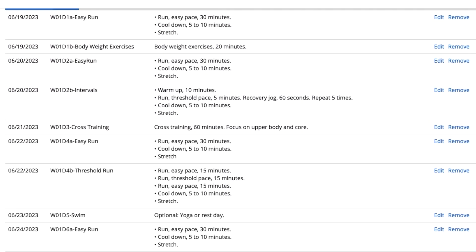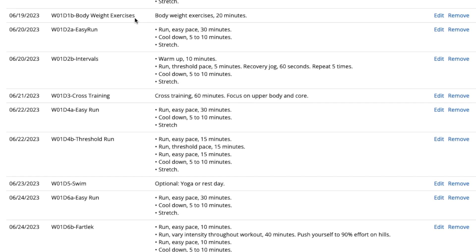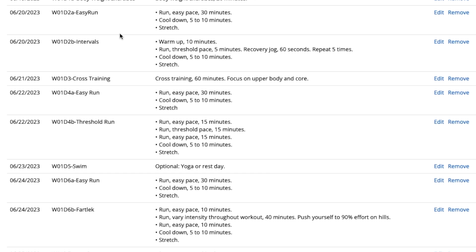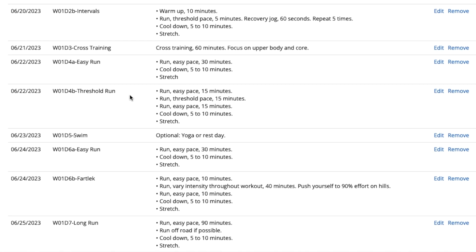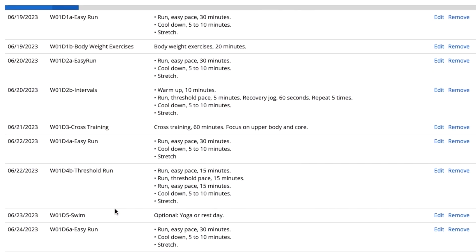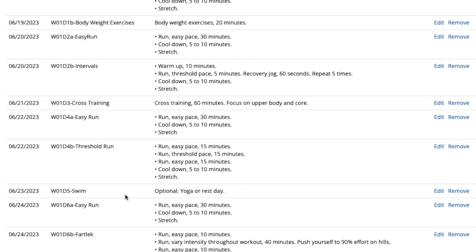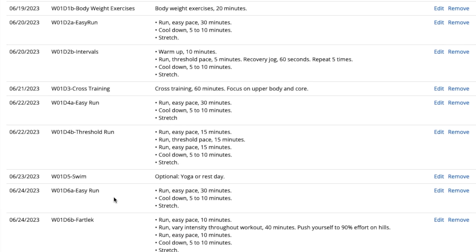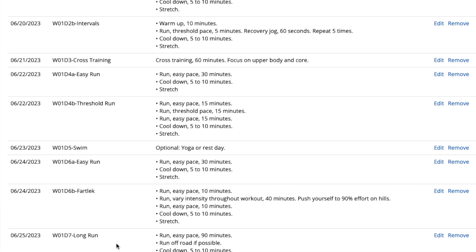Scrolling down to preview week one: on the 19th there's an easy run and body weight exercises; the 20th has an easy run and intervals — two workouts that day; the 21st is cross training; the 22nd has an easy run and later a threshold run; the following day is swimming or yoga — I'm going to do yoga. If you follow me on Strava you know I like yoga. I'm an older runner and I've got to keep things loose, limber, and as strong as I can.